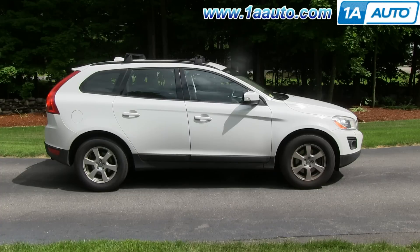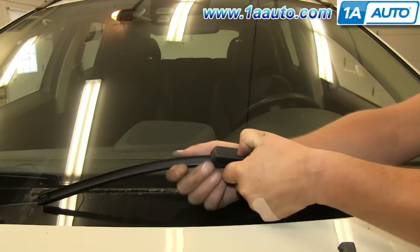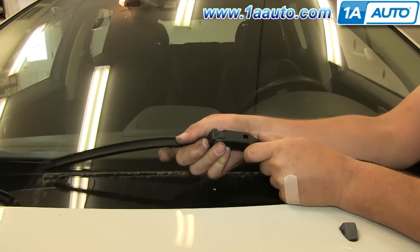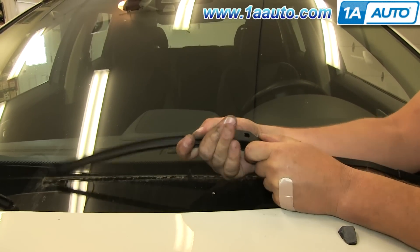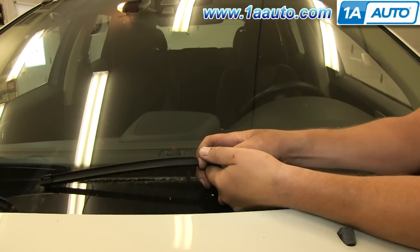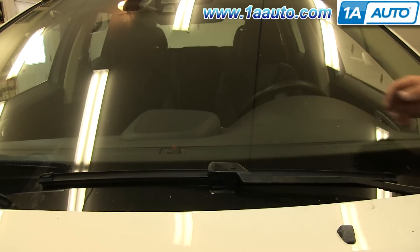In this video, we're going to show you how to replace a wiper blade on this 2010 Volvo XC60. We show you on the driver's side, but the passenger's side is the same procedure and there's no tools required for this. Push the button on the wiper arm and pull the blade free. Take your new blade and then just slide it back into place until it clicks. And you're all set.